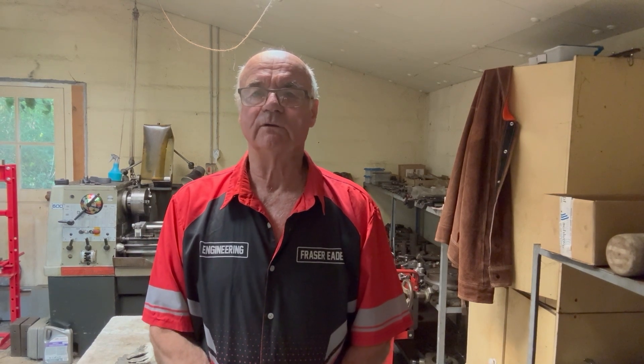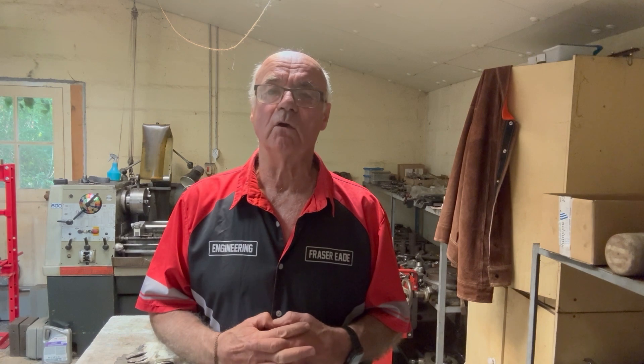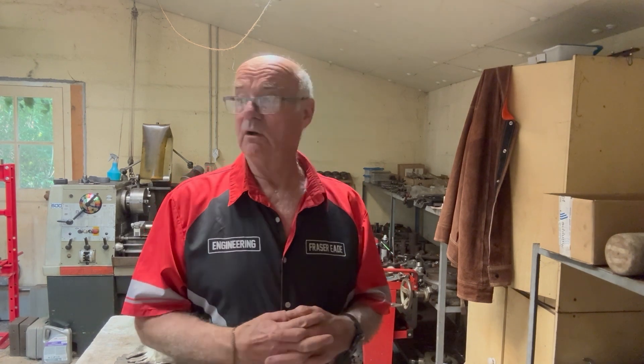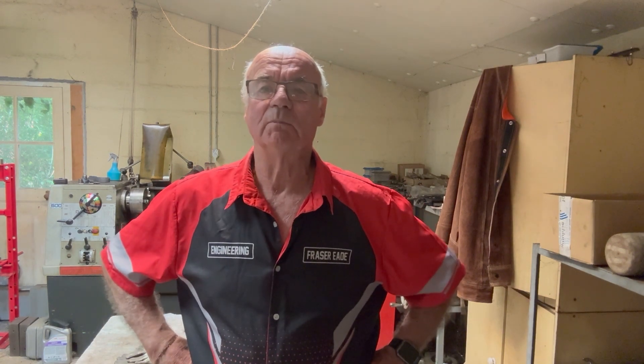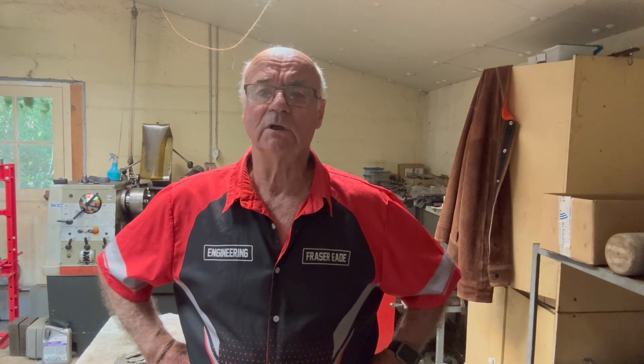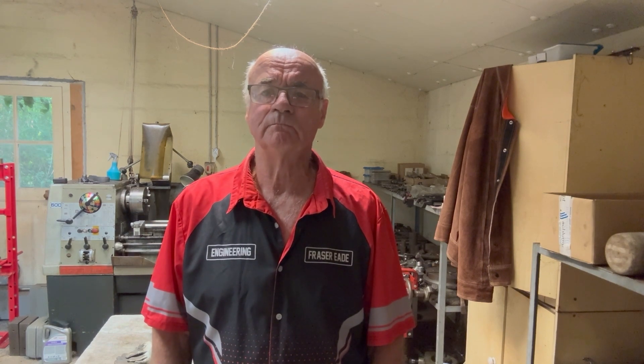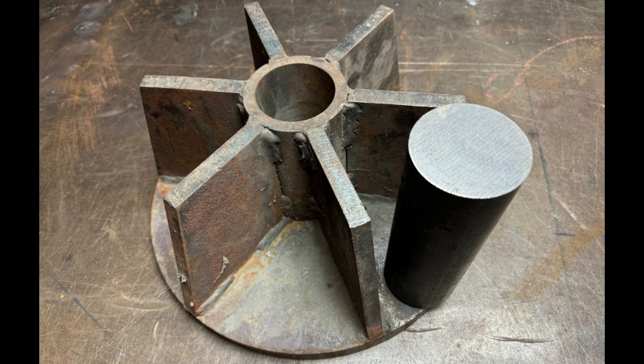Hello and welcome to my channel, I'm Fraser from Metalworking in France. I've got quite a heavy job on today - I've got to make a bush to go inside quite a large piece of steel. The bush has got to have a cone shape in one end, and I know the taper it's got to have. It also needs a keyway cut in it, which is going to be a little bit tricky. Follow me and I'll explain what I'm doing and why as I go along.